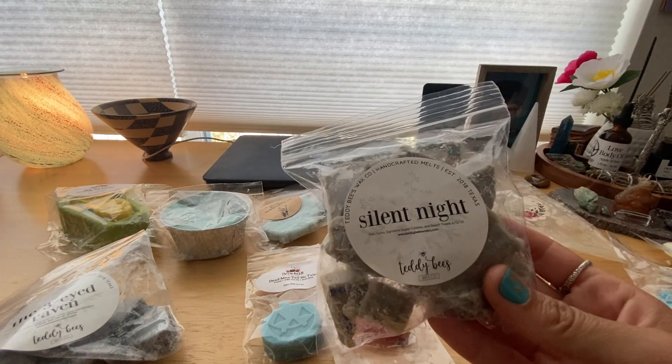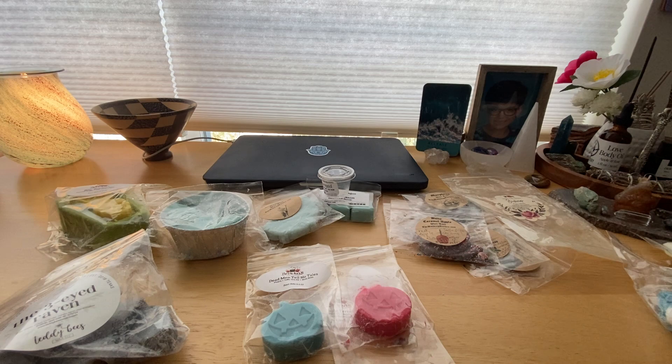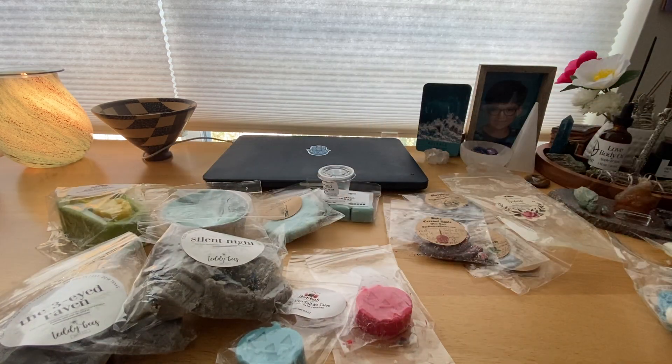Then I melted Silent Night, which is Palo Santo, her signature sugar cookies, and her beach treats — another winner. This was so good. I melted this in my office. I love her Palo Santo and the blend with the beach treats and the sugar cookie — just phenomenal. It threw really well. Highly recommend. Once this is available again I will buy more. This is a souffle I chopped up and I'm slowly hoarding it until I can get more.